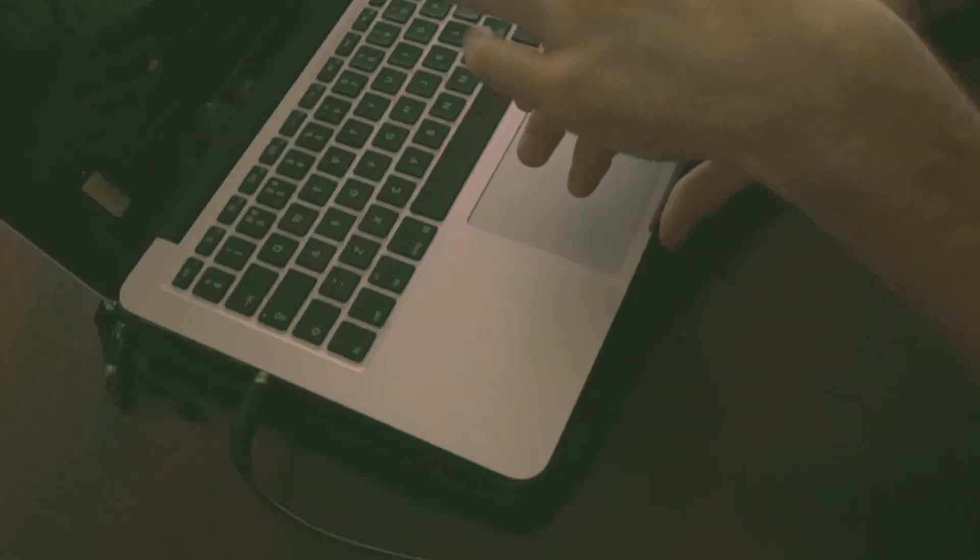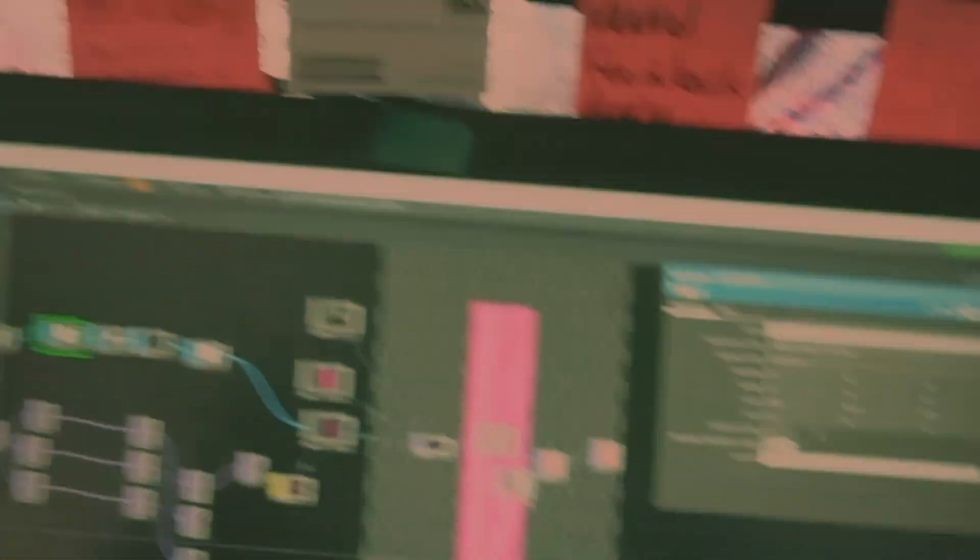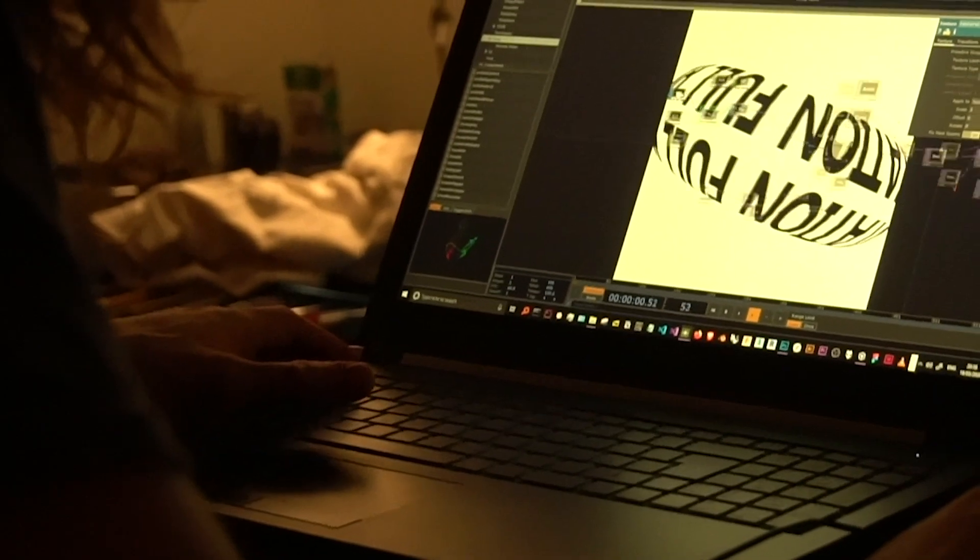Greetings, this is Roman. Working on the video for On a Whim. So we're just going deep, trying to get these textures to behave. We'll have like a nice little side light, so let's see how that goes. We're going to do some crazy shit.